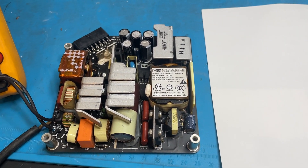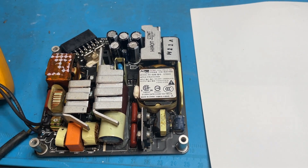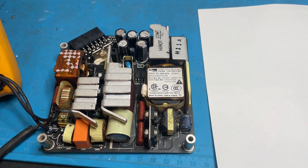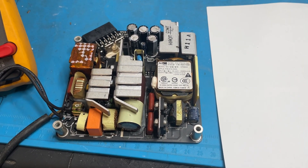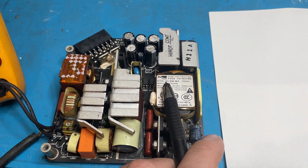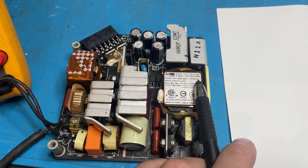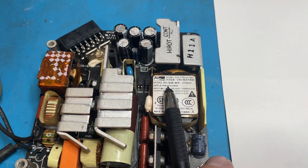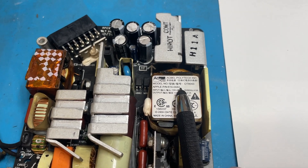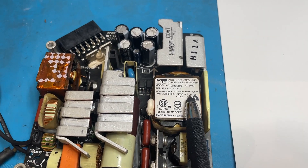Hello, I'm here with the power supply from an Apple iMac mid 2010 21-inch. This one is from AC Bell, the model is OT8043 and the Apple part number is 614-0444. It is 12 volts, 12 amps.